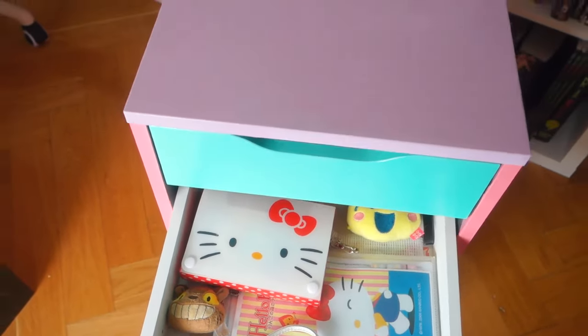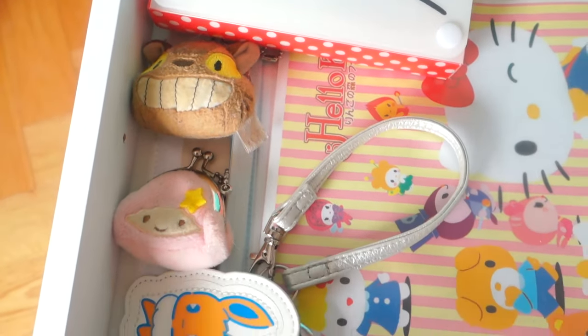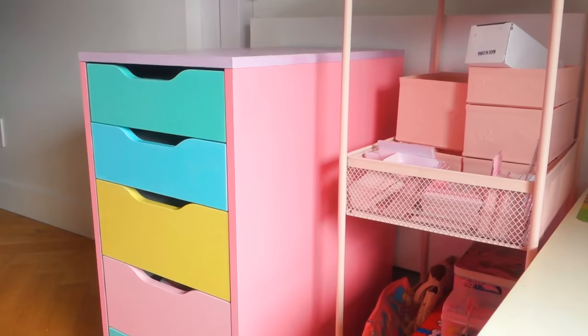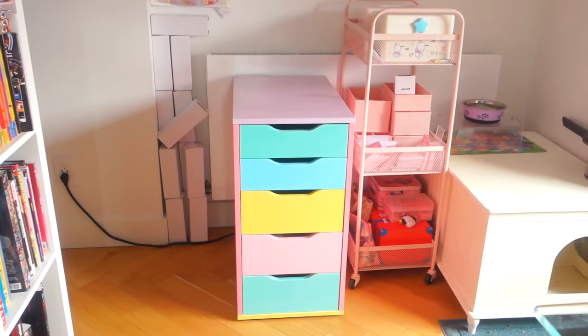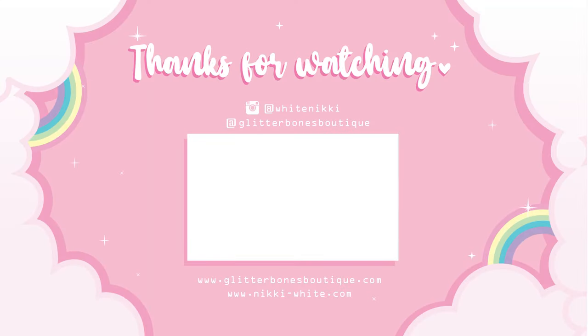Here are some of my favorite drawers — we've got my travel drawer and my odds and ends drawer, lots of cute stuff. There it is in its natural habitat next to other stuff I use for my store. Thank you for watching — if you do your own furniture DIY I would love to see it, especially if it's pastel and cute. See you in the next one!